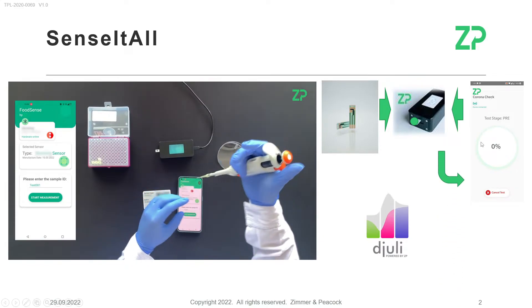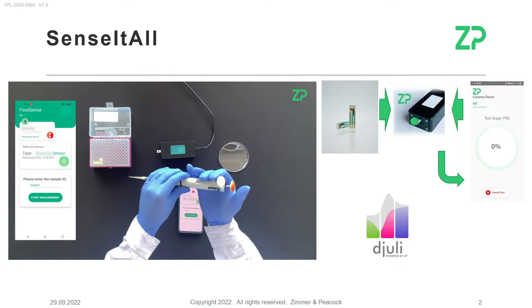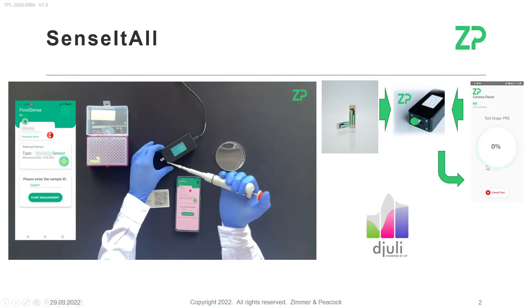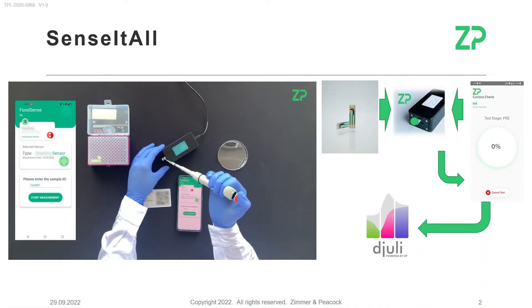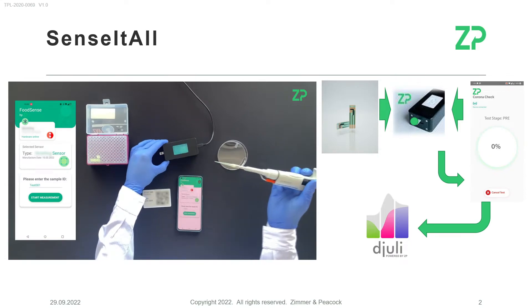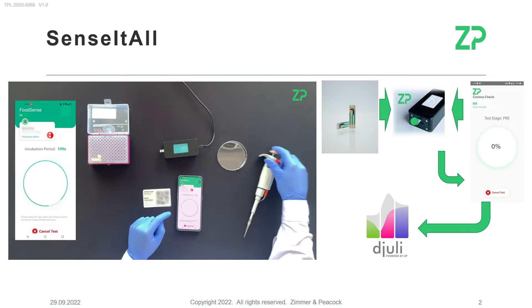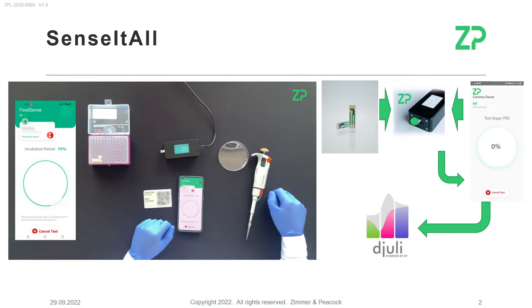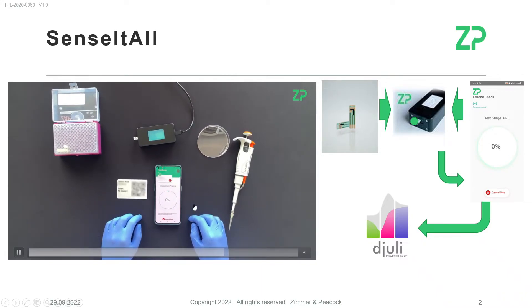The app tells the meter what to do, the meter essentially runs the analysis, and the data goes back to the app — all of this in just a few minutes. The app then uploads the data to the JULIE cloud. This gives you custodianship over the data, so whenever you ask where your data is, it's simply in your cloud account.